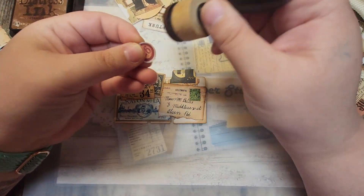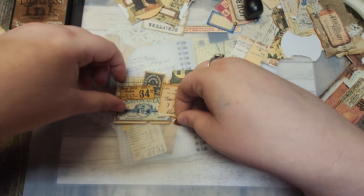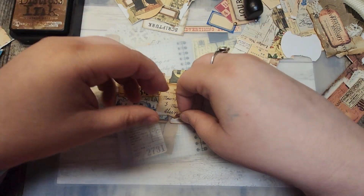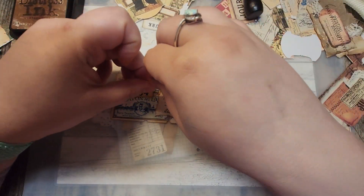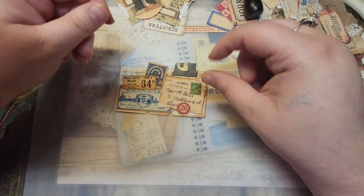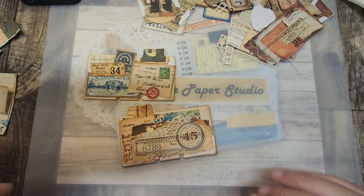Let's see if we can add this in to break up that squareness a little bit — we need something round. I kind of like it down here; it covers up that little bit of a white spot, and the numbers aren't right on top of each other. I think a little bit of stitching on here will be good. So I'm going to clean up my mess a little bit, stitch on these, and I'll be right back.